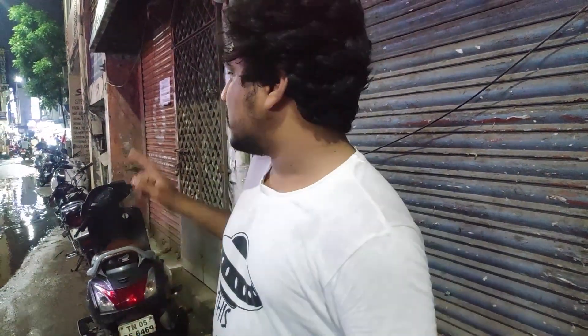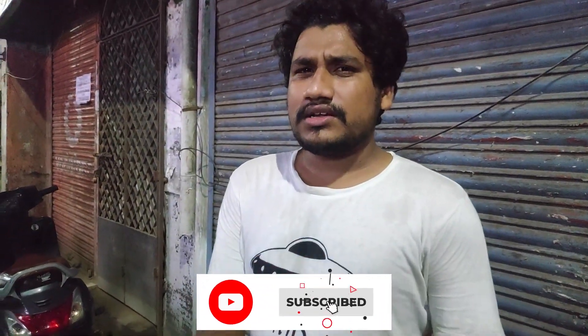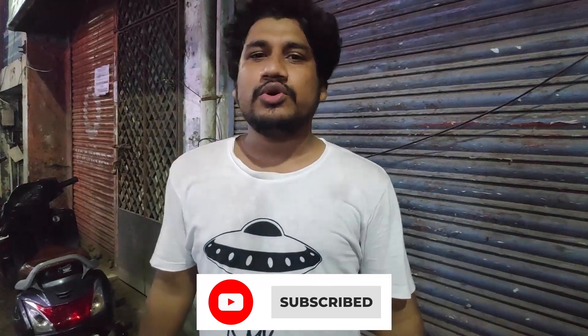Hello and welcome to Kodasithappa channel. In this channel, we are going to get a food review. My friend told me that there are varieties of shawarmas. You can see the taste — that's why I am here to taste. Let's go.